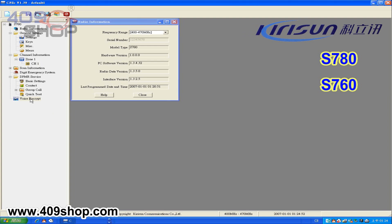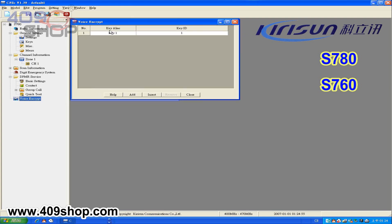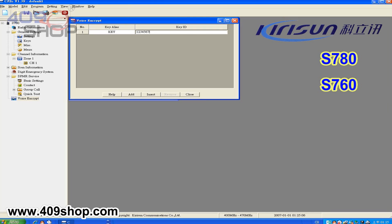First, open voice encrypt in the software. Type in the key name into key alias. Then, type in your password into key ID.